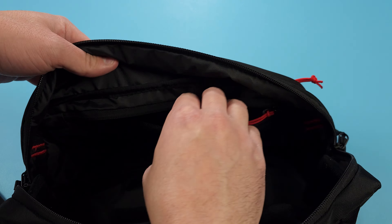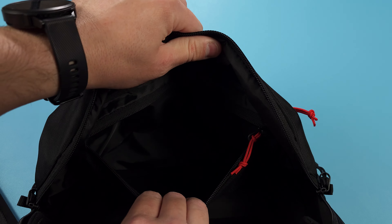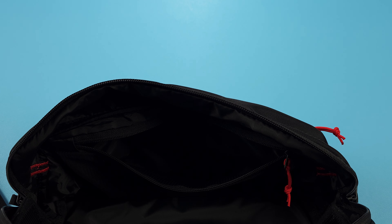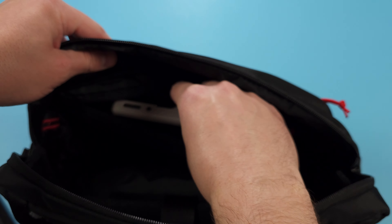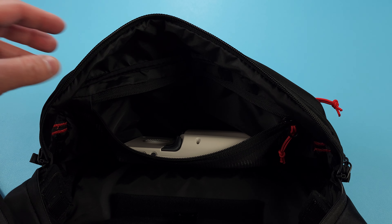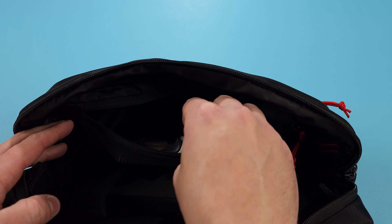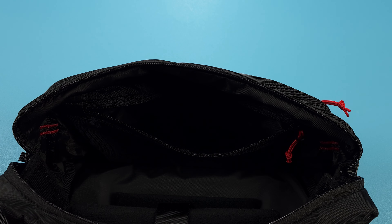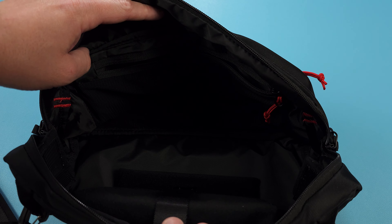On the other side, there's a nice little mesh pouch that you can store anything you want inside, and it won't be touching the actual handheld because of the insert. Then of course there's a big area where you can store anything here as well, and that's all outside the pouch.